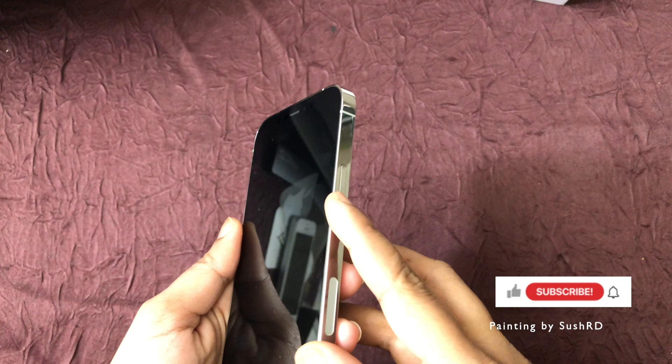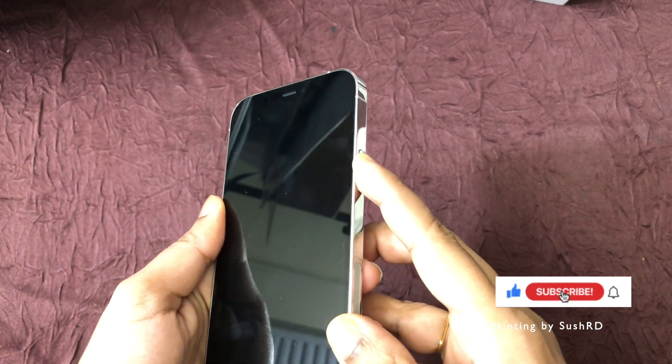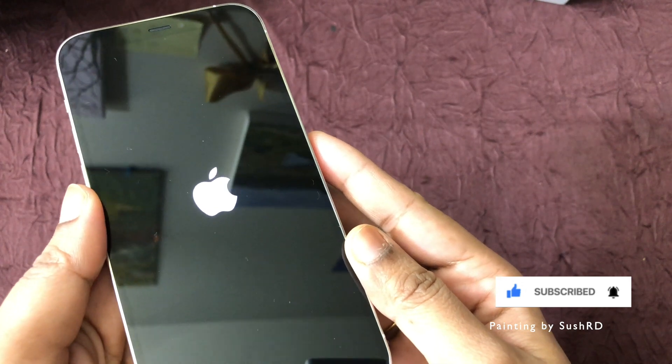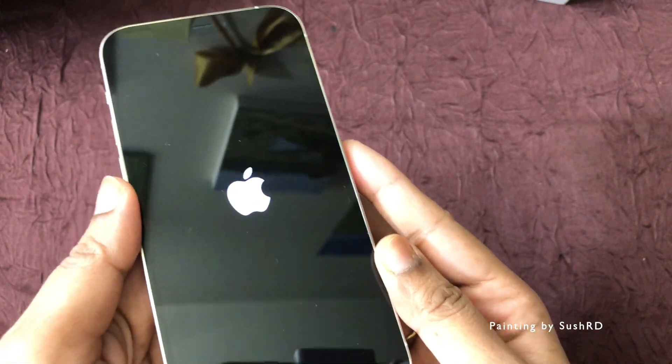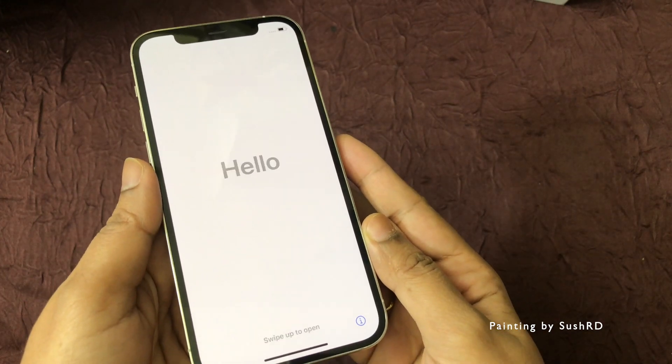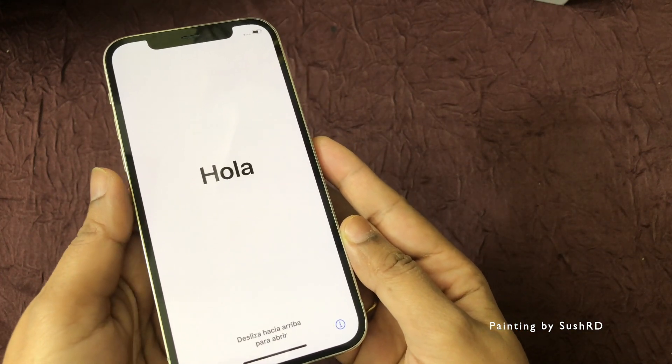Now it's time to turn on the phone and set it up. I really like my iPhone 12 Pro and I'm looking forward to shooting my painting videos with this. Hope you really enjoyed my video — thanks for watching, see you soon, bye bye!